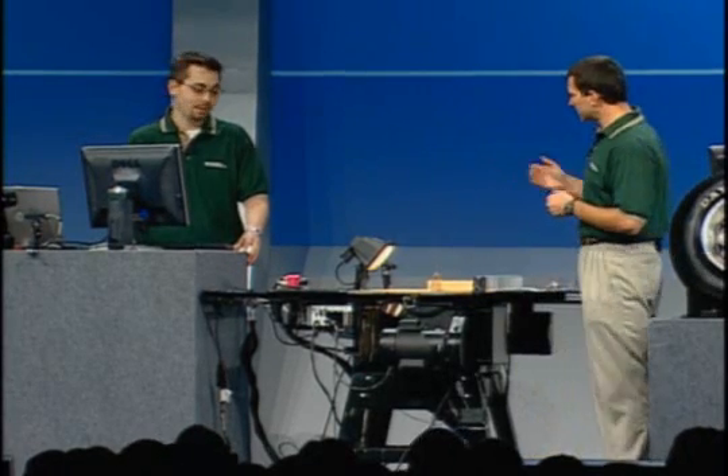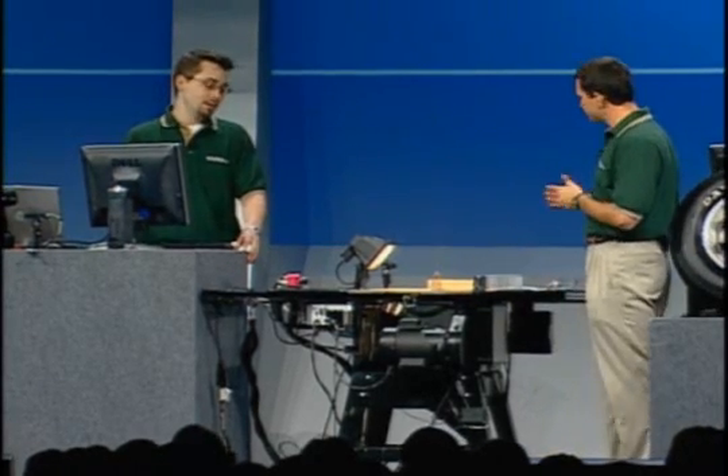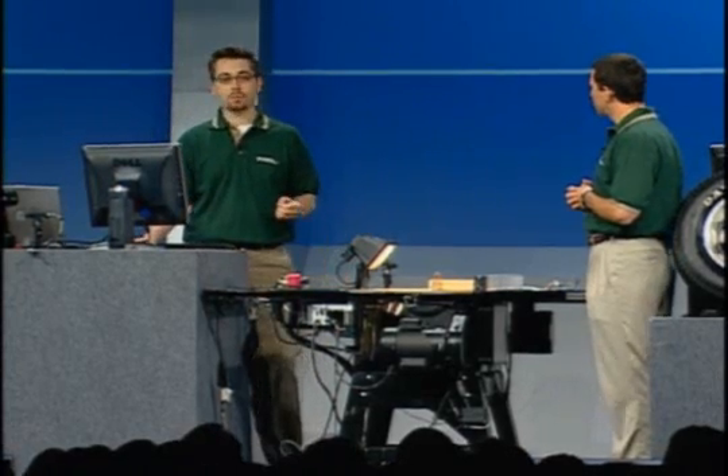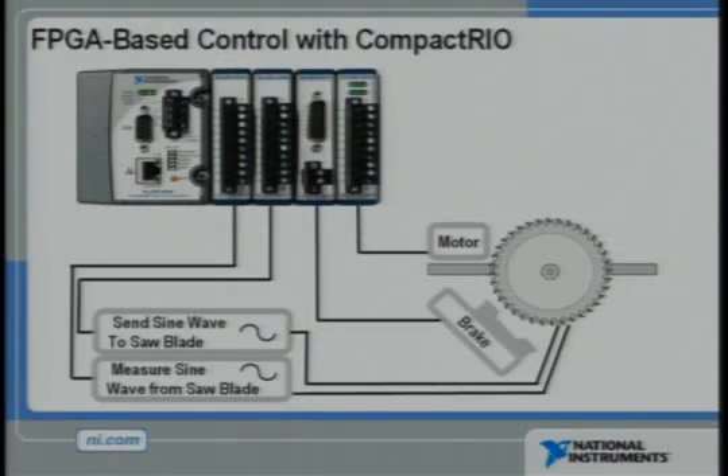Brian, tell us how the electronics in this system stop the saw blade. To detect when a person comes into contact with the blade, CompactRIO induces a sine wave electrical signal onto the blade and then monitors that signal at high speeds. The human body has a large electrical capacitance, so when a person touches the blade, the amplitude of the sine wave will actually decrease. Wood, on the other hand, has a low electrical capacitance and barely affects the amplitude of the sine wave.